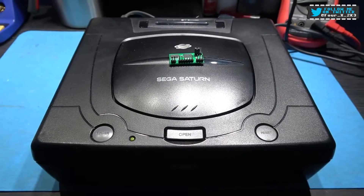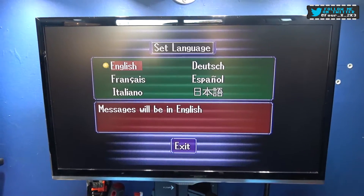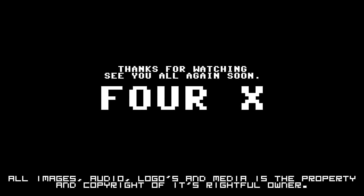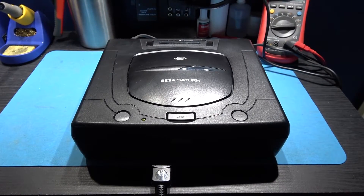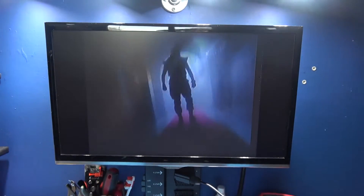Hope you like this video. Like, comment, subscribe — and as always, I'll catch you on the next one. A region 3 BIOS Sega Saturn with a switchless mod playing Resident Evil — it doesn't get much better than that.